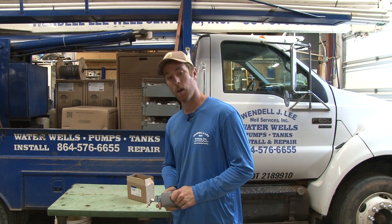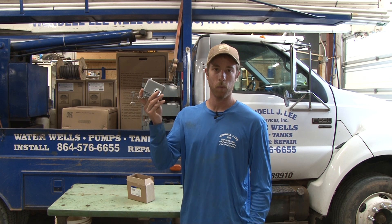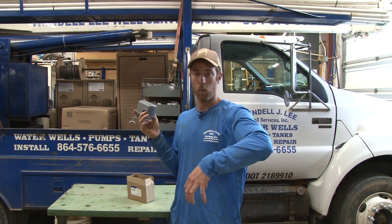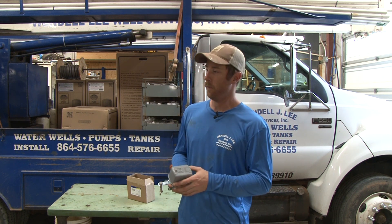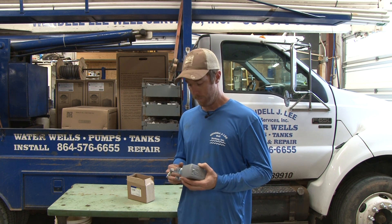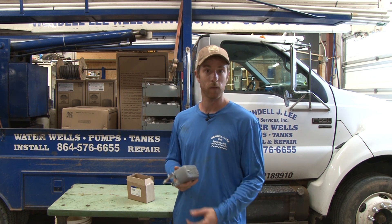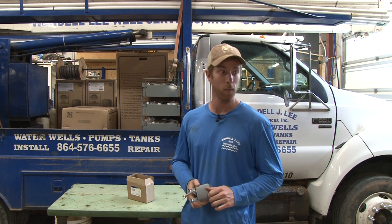That's the point of today's video. We install these. We've installed the older type float switches that have a ball on them, and we've installed electronic float switches that have a sensor on them — and when water hits it, they all work well. I just wanted to show you a different option out there. Leave us some comments, let me know what you think, and let me know if you've even seen them. Wendell Lee Wells Services — thanks again for tuning in, stay tuned for the next one.